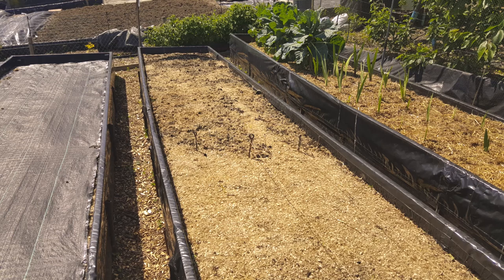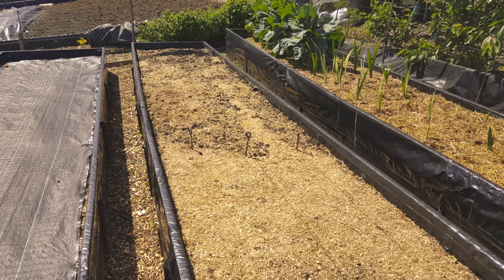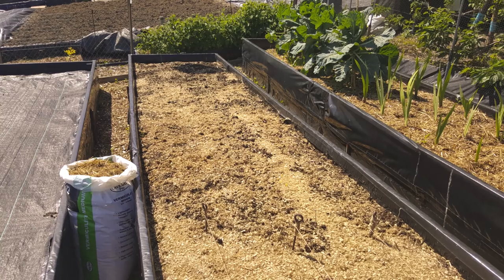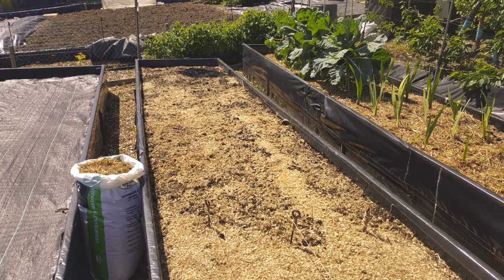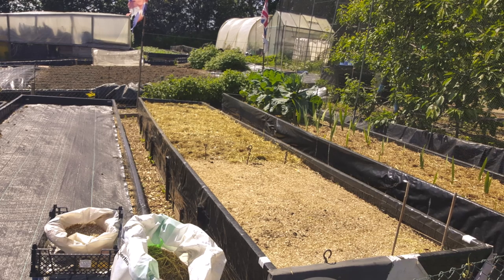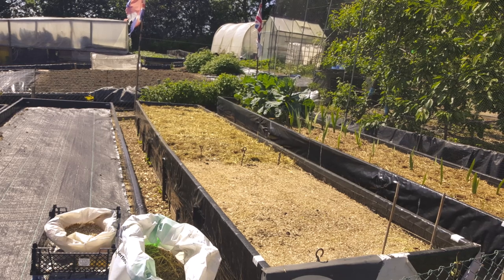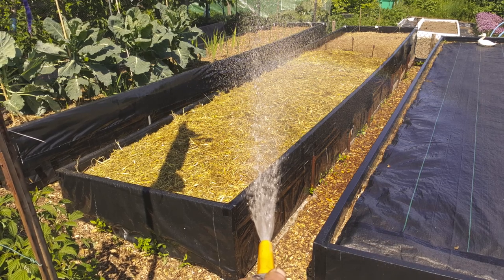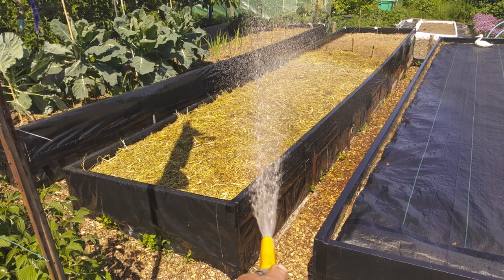I put grit under my gladioli — some people put sand, some put nothing, but this just stops the bottom of the corm from going wet and mouldy. They've been planted out. Now all I've got to do is top dress with my rabbit muck. Don't forget this has got sterilized chopped straw in it, so it's another bonus for the raised bed. Anything I plant out, once it comes through, top dress with straw, then give it a good soaking.